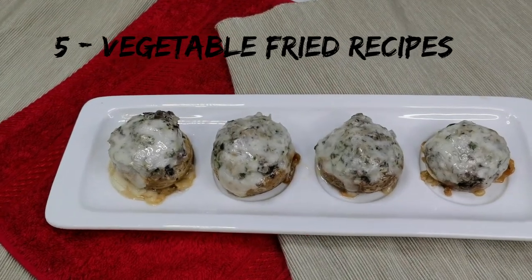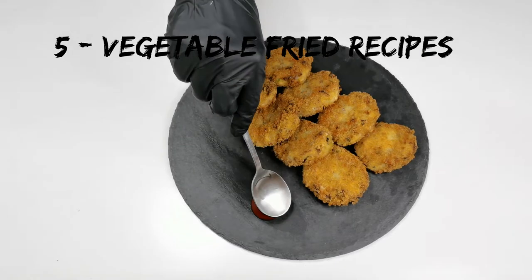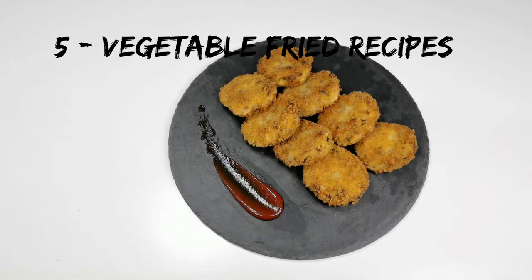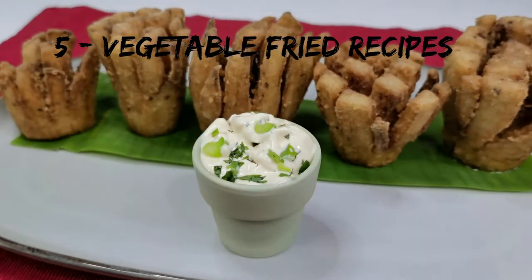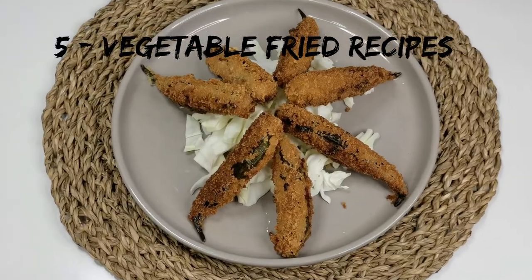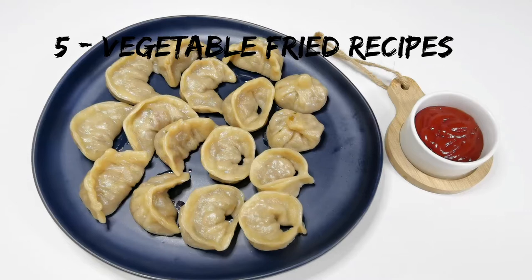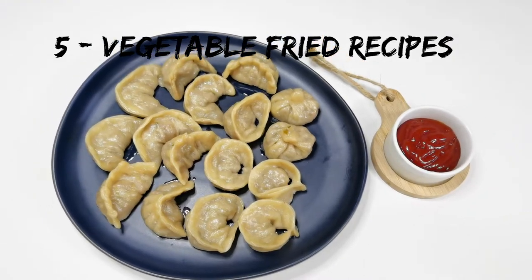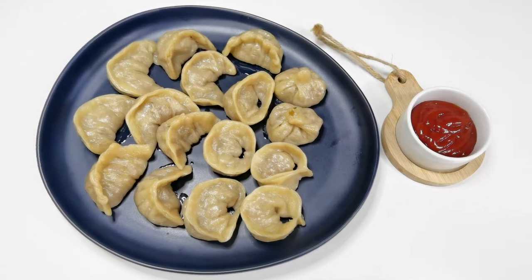Hey everyone, welcome back. This is part 4 of the 6 videos on 30 vegetable recipes. Today I will be making 5 different vegetable fry recipes using mushroom, drumstick, eggplant, okra also called lady's finger, and chayote also called chow chow. If you are looking for a specific fry recipe, the time slots are given below in the description box. If you like this video, please give it a thumbs up and subscribe. Let's get started.